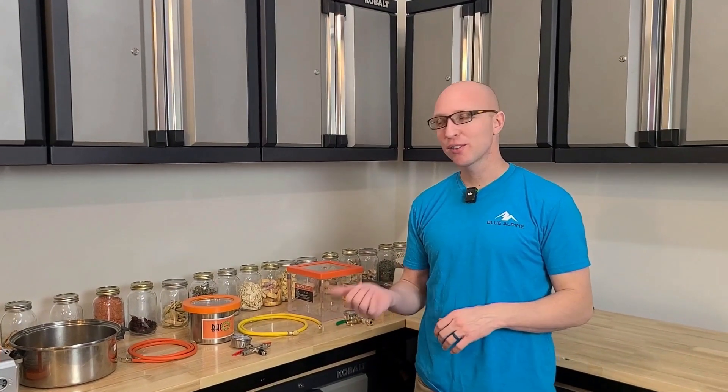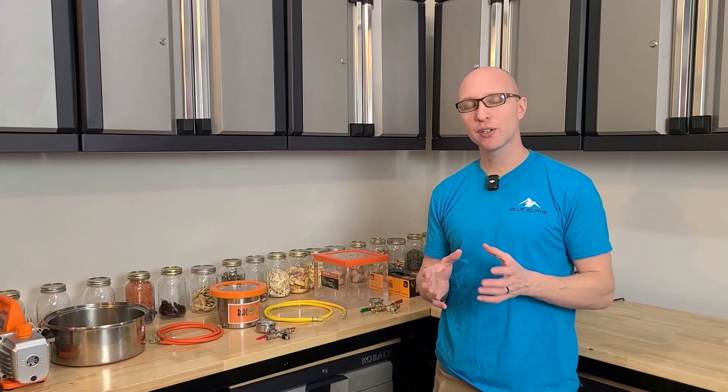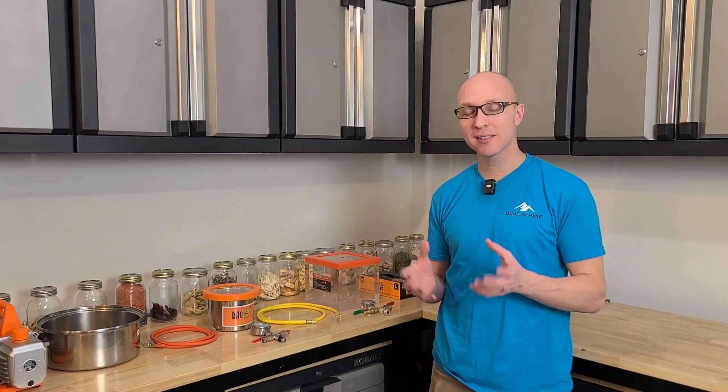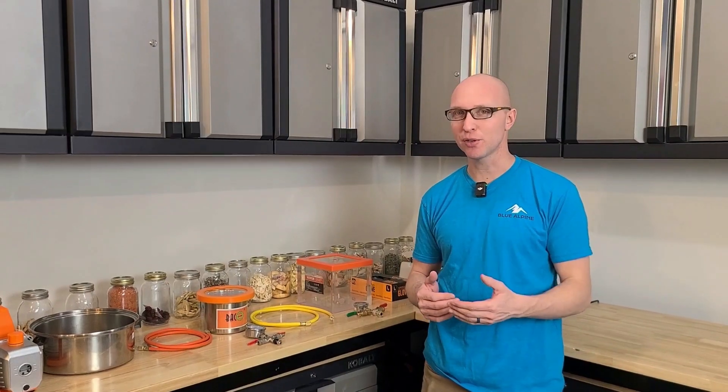Hey guys, my name is Cory and I've been freeze drying for a lot of years now. Freeze dryers are super expensive, so I wanted to show you today how to build a DIY freeze dryer for as cheap as possible. This time it's going to be an actual freeze dryer and not just a vacuum dryer.